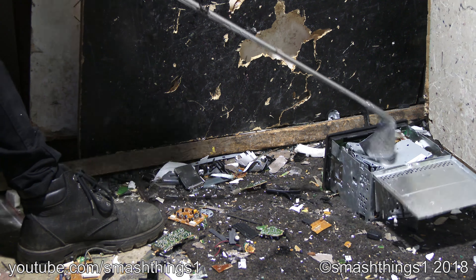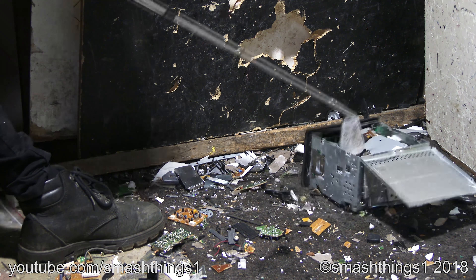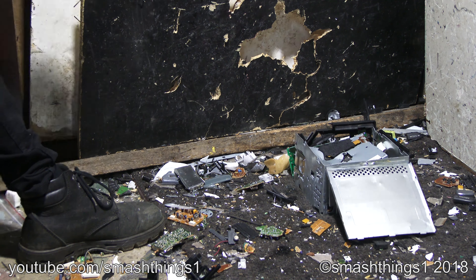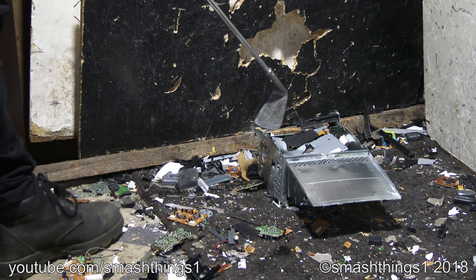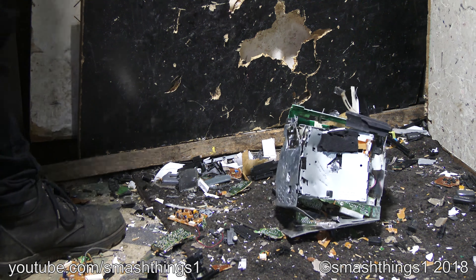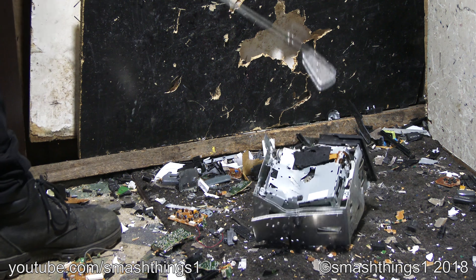Oh no, I'm sure that CD player got so much. Just gotta have these material possessions and collect all these car radios. Stupid board getting in the way. Just so annoying.